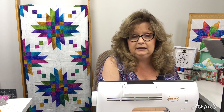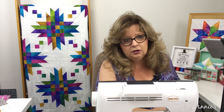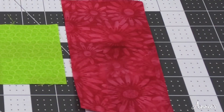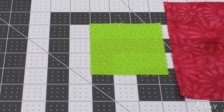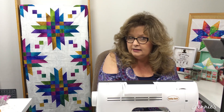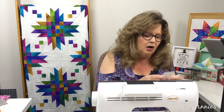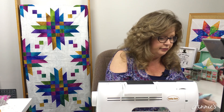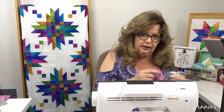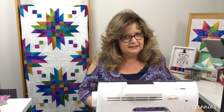The next thing to think about is the type of fabric you're using. If you're sewing with batik, a 50 weight thread is really thin and very strong — it's perfect because batiks press really flat. But traditional cottons are thicker. You can just tell by picking them up; some feel nice and cuddly and soft, and some are a little thinner. It's all in the type of weave they use.